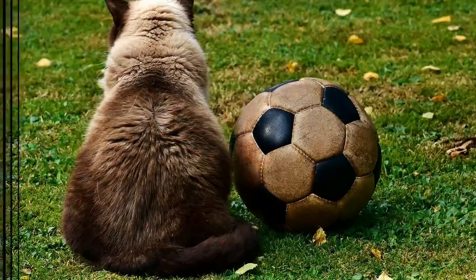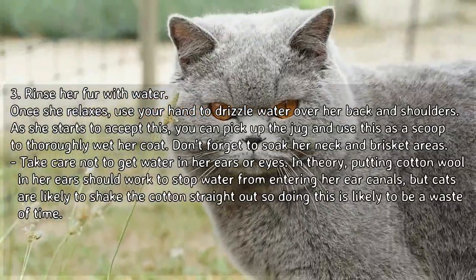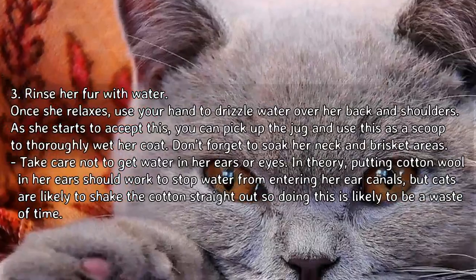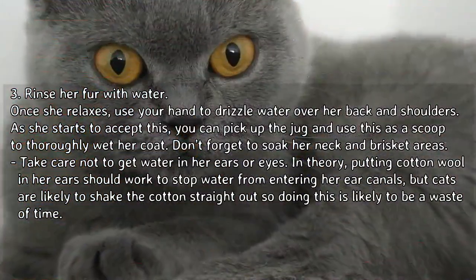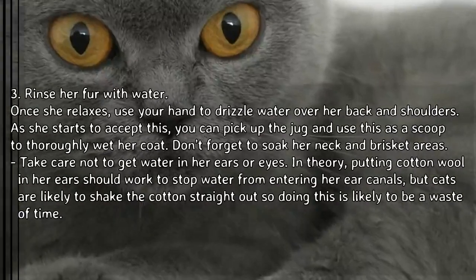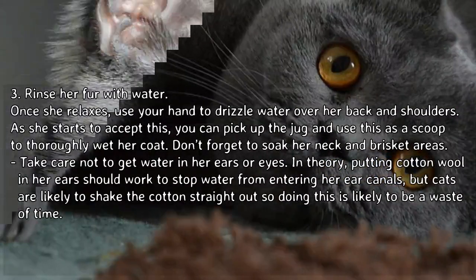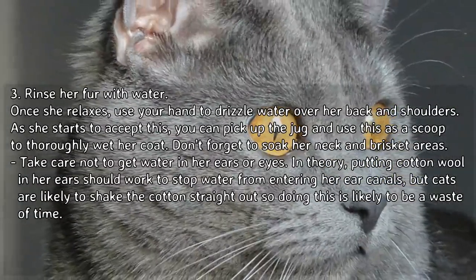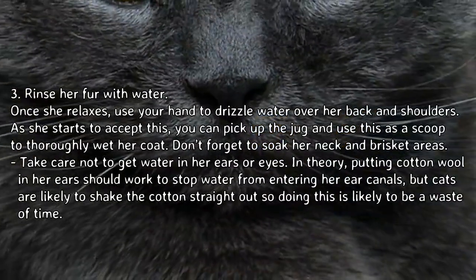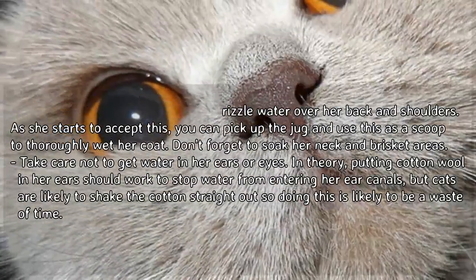Once she relaxes, use your hands to drizzle water over her back and shoulders. As she starts to accept this, pick up the jug and use it as a scoop to thoroughly wet her coat. Don't forget to soak her neck and brisket areas. Take care not to get water in her ears or eyes. In theory, putting cotton wool in her ears should stop water from entering the ear canals, but cats are likely to shake it straight out, so this is likely to be a waste of time.